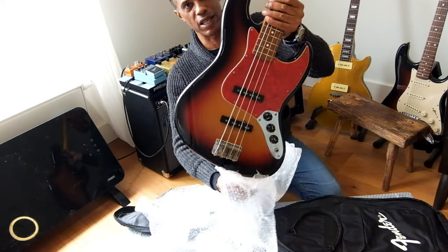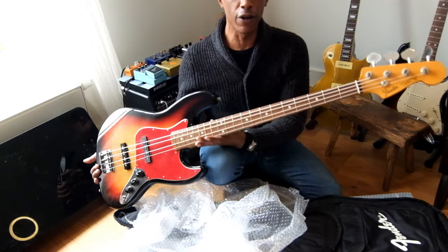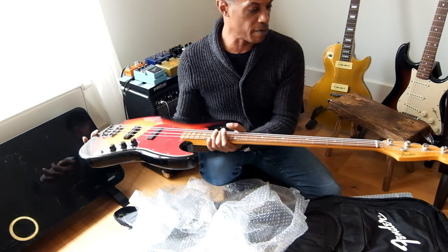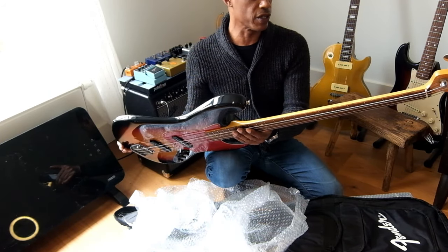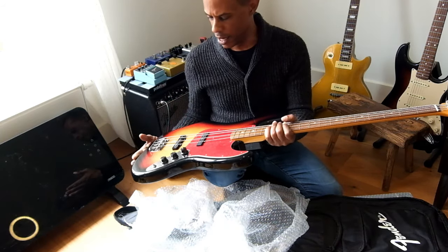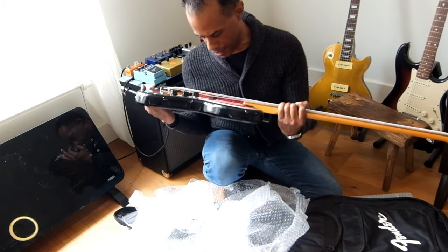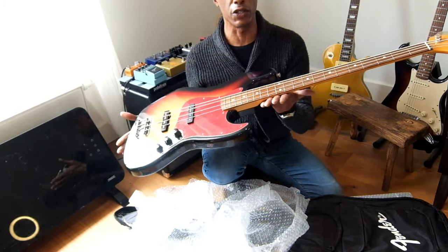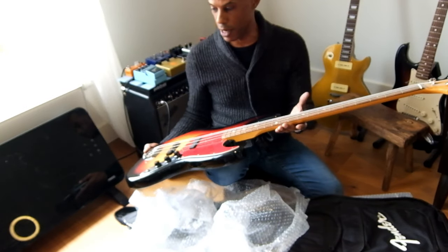We have ourselves a 2002 Fender Jazz Bass. I haven't had a Fender Jazz Bass in my hand for a couple of years now — about four years since I sold mine. But for a guitar of this age, I can honestly say it is in excellent condition. A beautiful example of a 2002 Fender Jazz Bass.